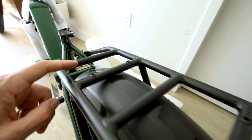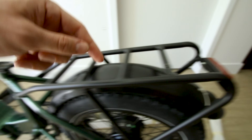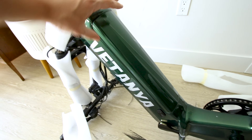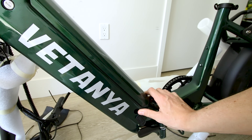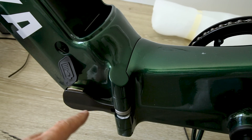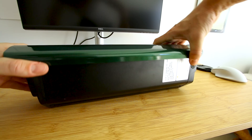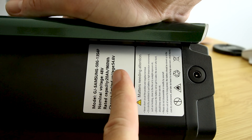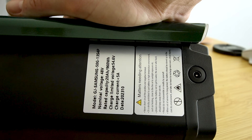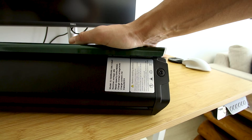The rear rack comes installed, making the build process a little bit easier. It has mounting points on top as well as a tail light built into it, which is wired into the big frame-integrated battery. You can choose to charge your battery either on the bike or off — if you want to pop it off, you turn the key and it pops right up. Of course, this whole frame folds in half, which I'll show in a minute.